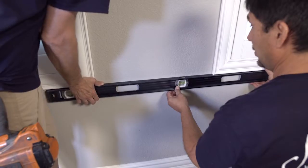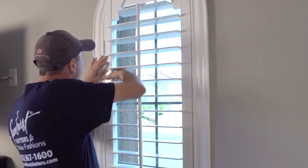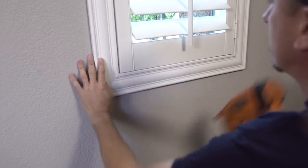When our install team arrives, they'll bring in each window treatment and get right to work. Whether you're buying blinds, shades, or shutters, they'll install it inside or around the window opening. It will be securely mounted for optimal use. The install team makes sure every treatment functions properly.